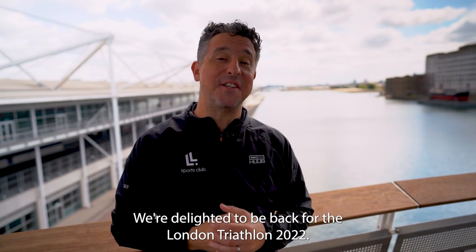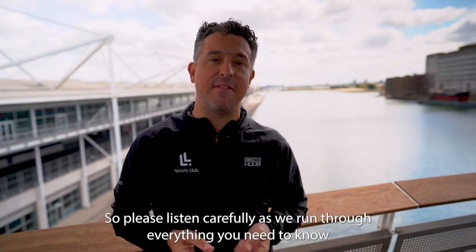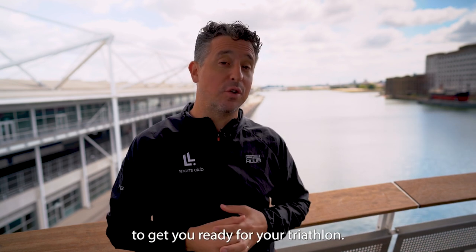Hello! We're delighted to be back for the London Triathlon 2022. This is your event safety briefing, so please listen carefully as we run through everything you need to know to get you ready for your triathlon.